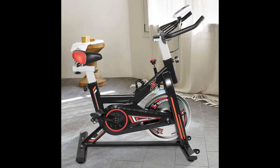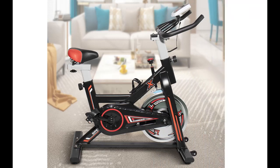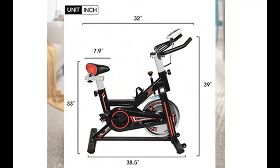The steel toe caged pedals are designed with adjustable straps, fitting different size feet well. Adjust the bike resistance anywhere from beginner to extreme to get the ideal workout for your body and skill level.